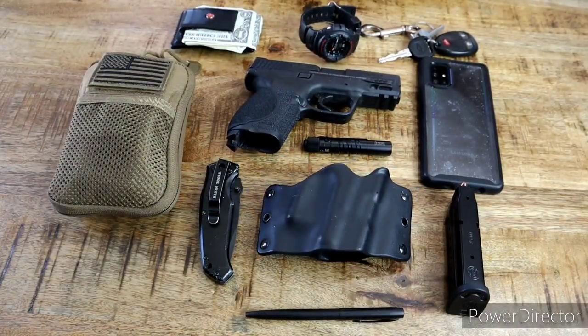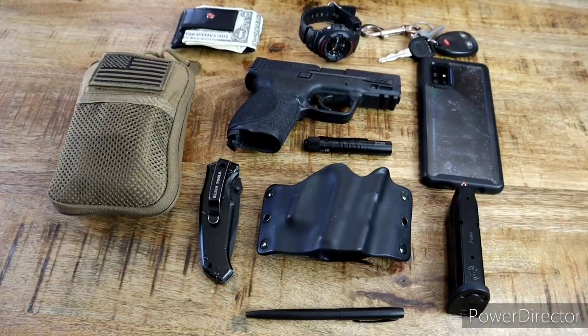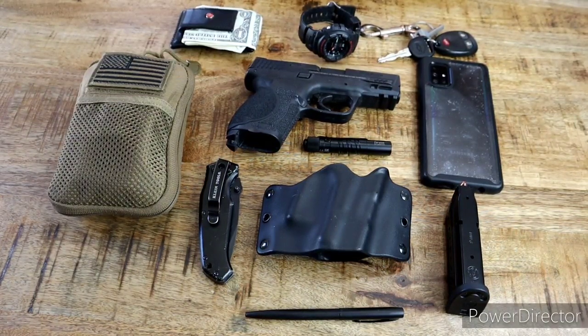Welcome back to Kentucky Budget Prepper, this is Steve. I'm just going over a quick EDC of what I carry every day. I see everybody's doing them, so I figured I'll jump on the bandwagon and give you a little show of what I carry every day.